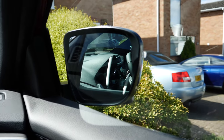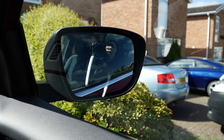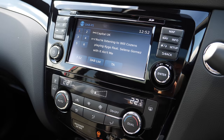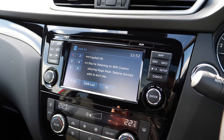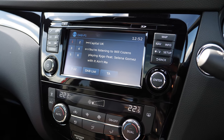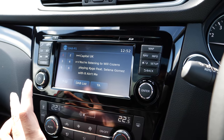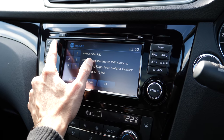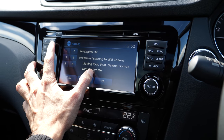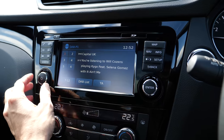So this is the main system, which I think is called Nissan Connect. I won't spend too much time on it as there are lots of videos available. It basically has everything you would ask for — it has the radio with DAB, FM, AM, and everything. You can search and store your favourite stations.